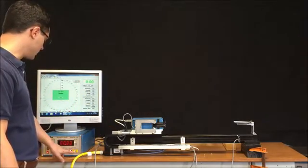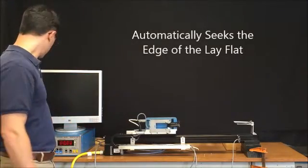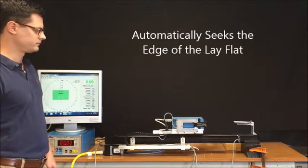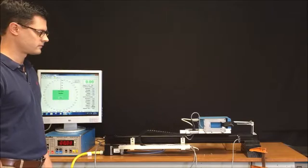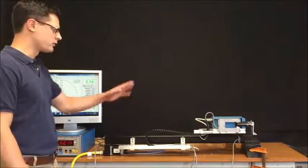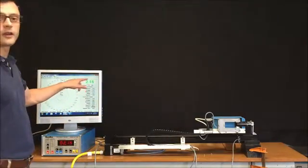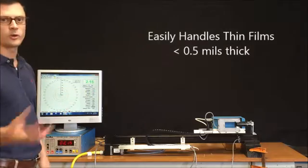I'm going to go ahead and put the gauge online. Right now I'm measuring the film — you can see I've got a 2.15 mil thick material, and I'm measuring to 10 millionths of an inch or .01 mils.